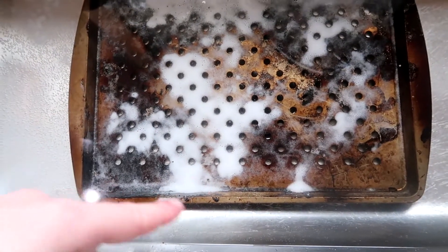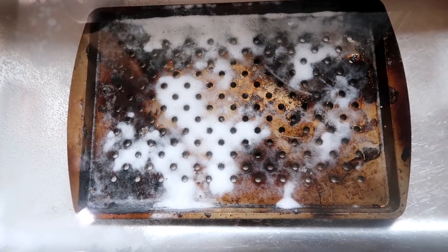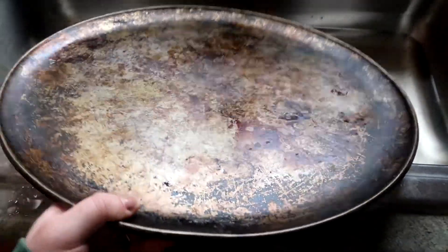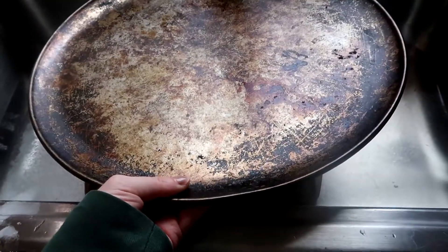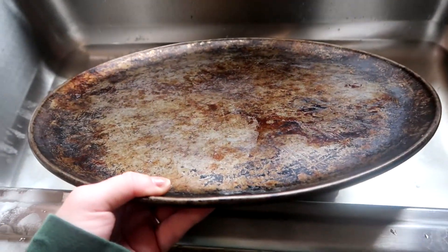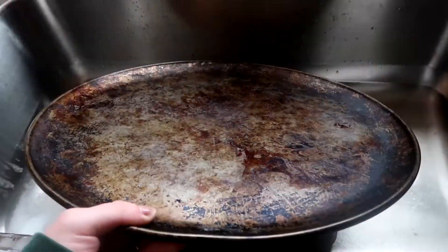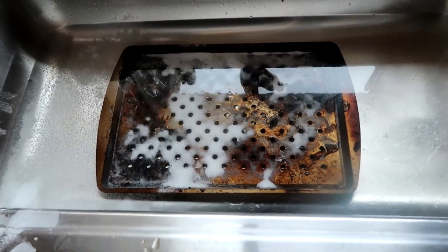I'm really hoping that this works. This is just a dollar pan from the Dollar Tree so if it can work on this I'm sure it will work on pretty much everything. If this works well I'm actually going to do the same thing to this really old pizza pan. I would have to do this in my tub because it won't fit flat in my sink, so I'd need a lot of water and baking soda. If this works well I'm going to try it on this like 10-year-old pizza pan as well.